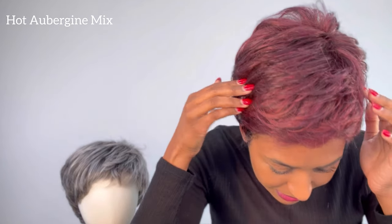This is the hot aubergine mix color. It does have some of those reds and violet colors and browns in there. So definitely check out this hot aubergine.